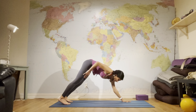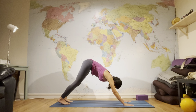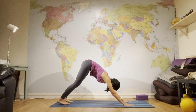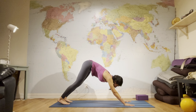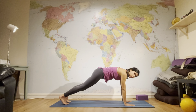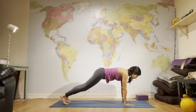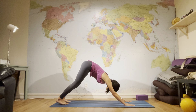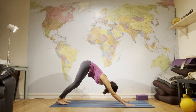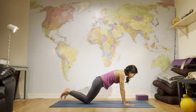In Down Dog, push the upper thighs to the back of the room, press your hands firmly to the floor, and lengthen the upper body. Let's do a couple of dynamic movements — shift forward to plank on the inhale, exhale push back to Down Dog. Repeat a few times, then come to plank, put your knees down, and lower all the way to your belly.